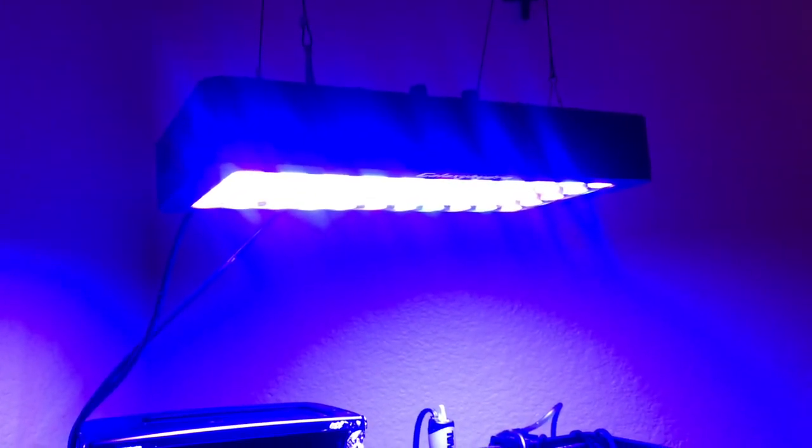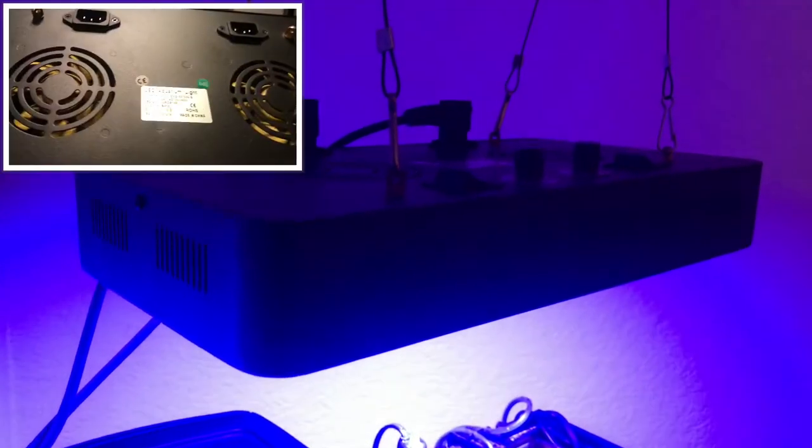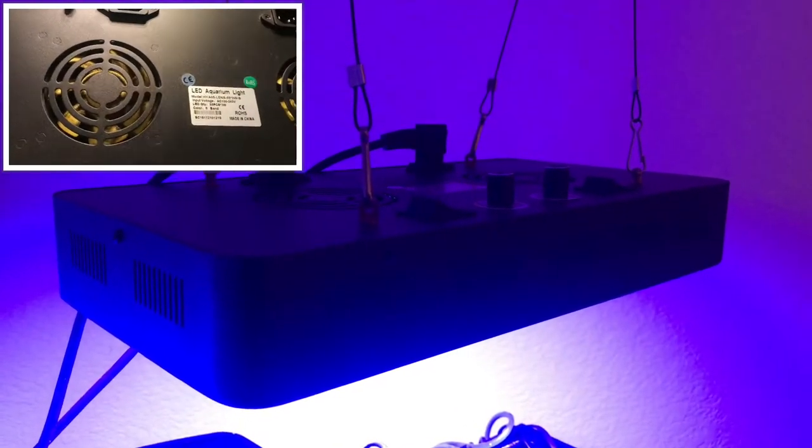To start with, when you have such a powerful light, you need to make sure that the unit has breathing room. The black box does a great job at this. There are two fans stationed at the top of the light and vents along the side to ensure that it has proper air circulation. Not to mention they are also very quiet.